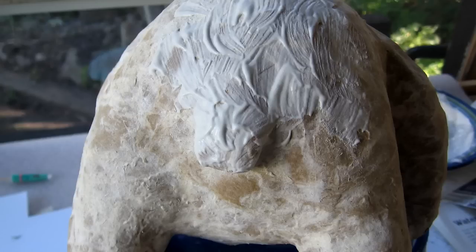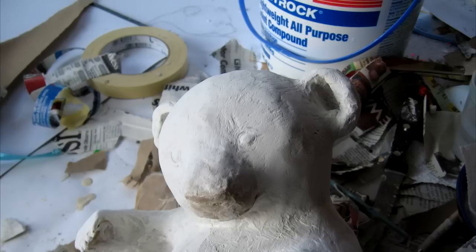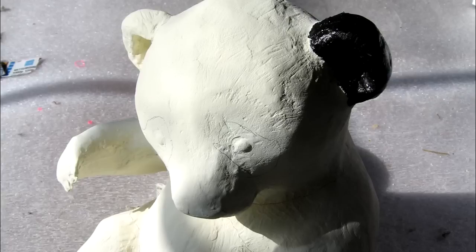This might be a good point to mention that you shouldn't really give this panda to a small child or a baby. It's going to go straight into their mouth and you don't want them eating any art supplies, whether they come from the art store or from the hardware store like mine do.